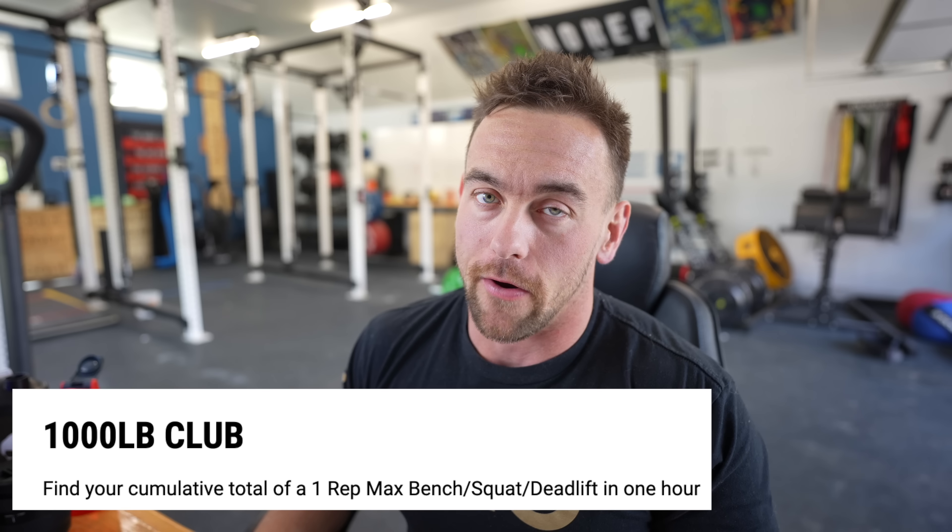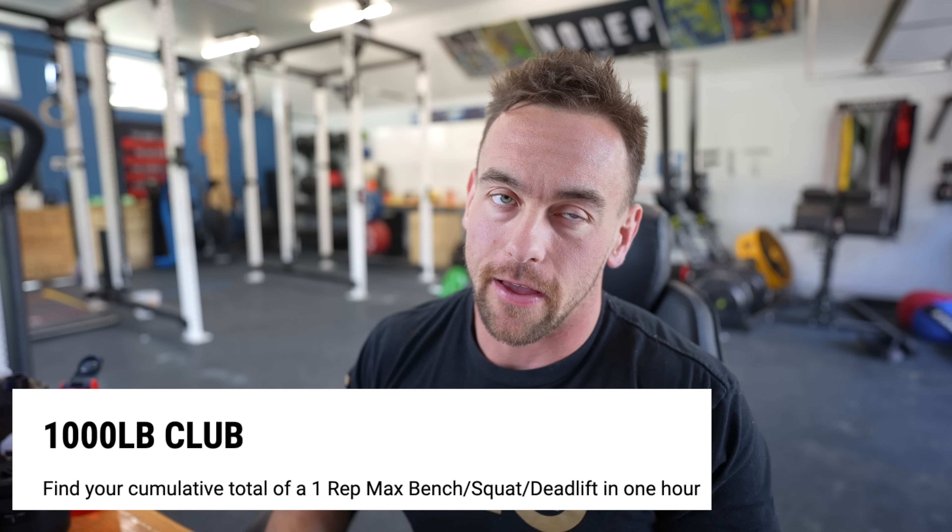The first thing I want to point out is that this year they have a 750, a 1,000, and a 1,250 pound club shirt. At some point in the past I had spoken about how this would have been a much better competition had they had separate shirts for separate clubs, because last year they just had the 1,000 pound club. Wouldn't it be cooler if there were different clubs and the stronger people got different shirts? And this year they've got them. Rogue listens to the people.